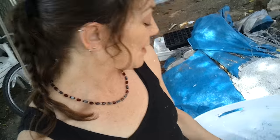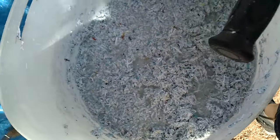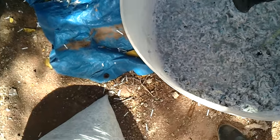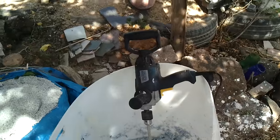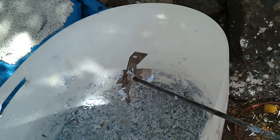I put it in this barrel here and cover it with water, and I let it soak for an hour or two or even overnight. Then I use a low-speed drill that I got at Harbor Freight — it's got a plaster mixing blade on it.